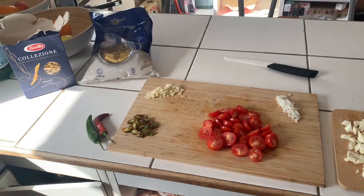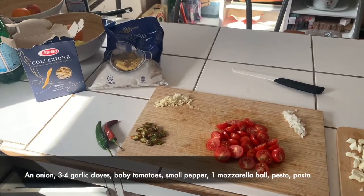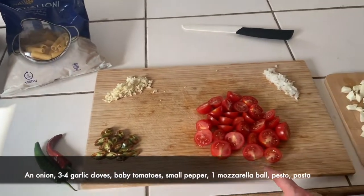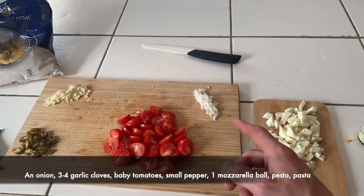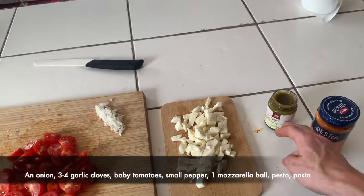Here's a quick one on making your basic pasta a little bit less shit. It's going to be a bit of this — not spicy, but it adds a nice flavor. Baby tomatoes, mozzarella, onion, garlic. I'd say either calabrese; I'm going with a pistachio pesto.